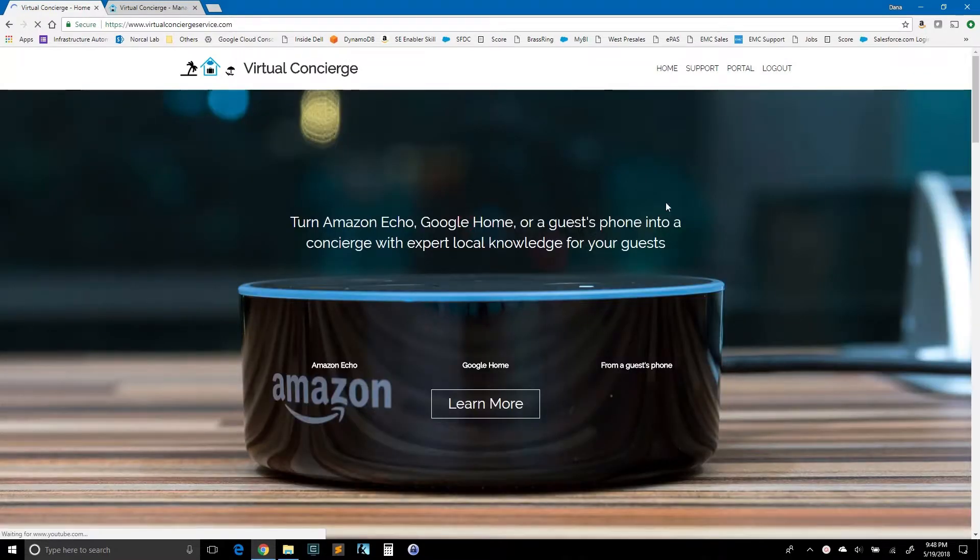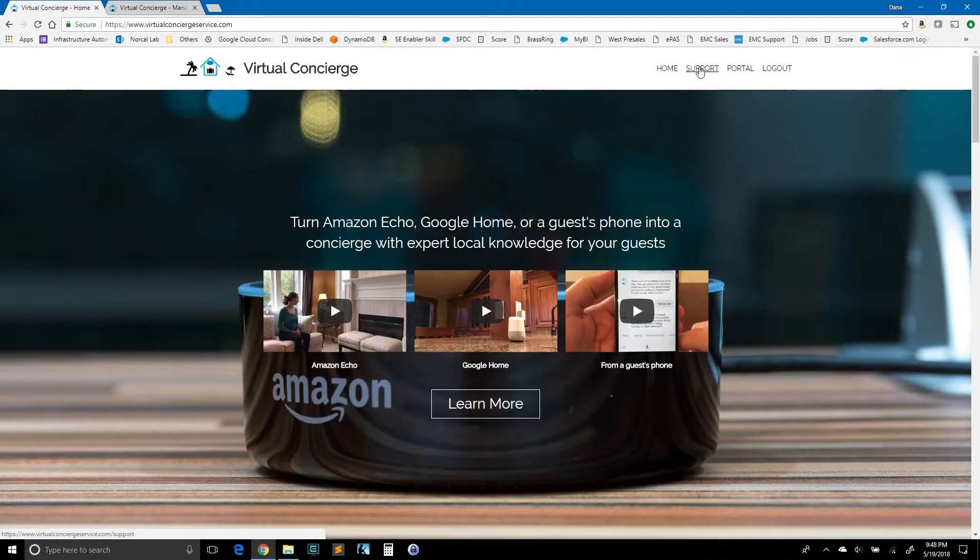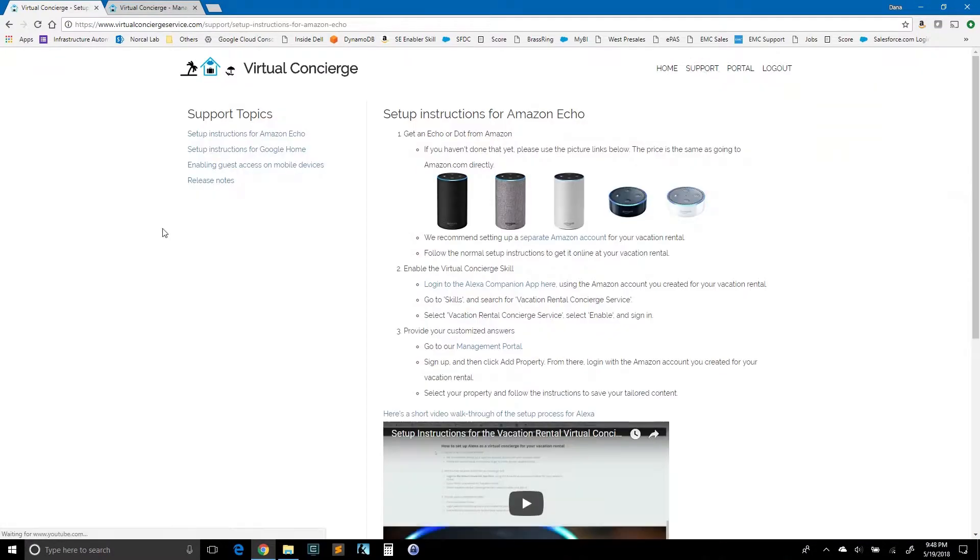Now we are signed into the website. We'll go ahead and click Support here in the menu, and that will bring us to setup instructions — setup instructions for Amazon Echo, and then we click here for Google Home.